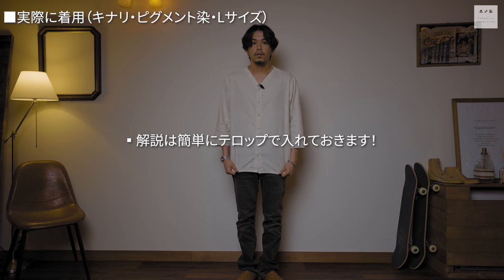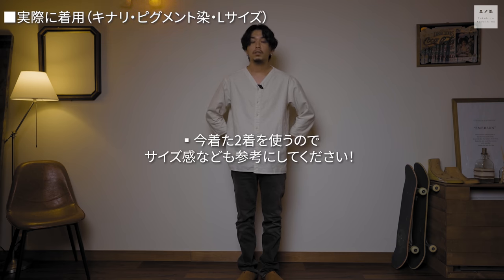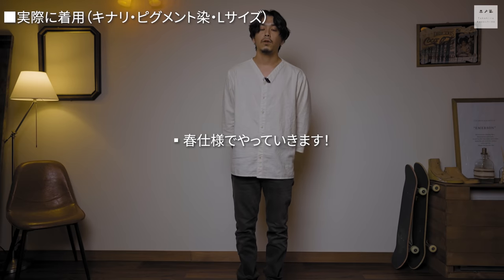爽やかさやインナー使いにはバイオウォッシュのホワイトの方が使いやすいと思います。スリーピングシャツは馴染みが少ないかもしれませんが、僕は3年前くらいから古着で着用してきた好きなアイテムです。コーディネートは、両方の色を使ったレイヤードスタイルやリラックスコーデをテロップで解説していきます。